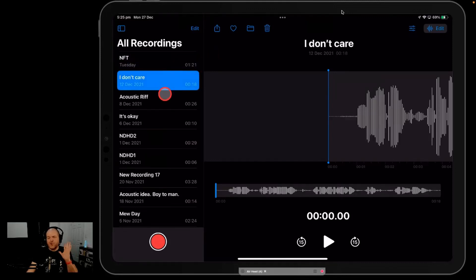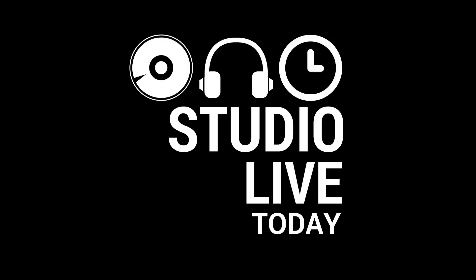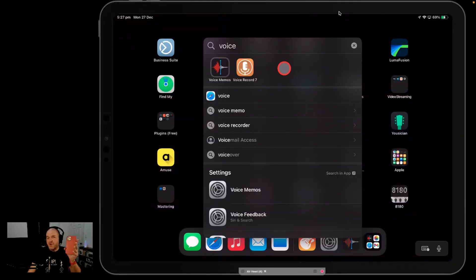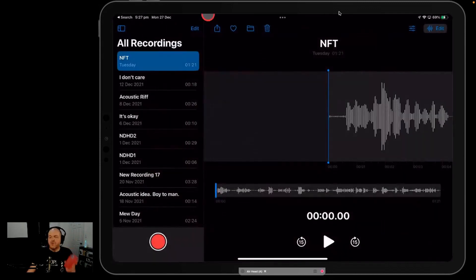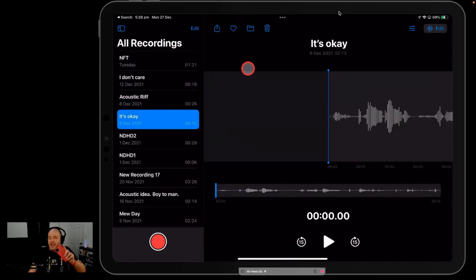In this video, I'm going to show you how to take your audio recordings from your Voice Memos app on your iPhone or iPad and send them to GarageBand so you can use them in your projects. Let's go.